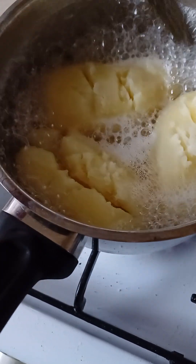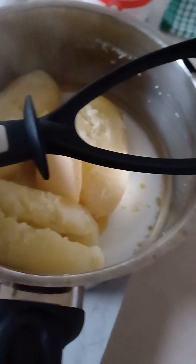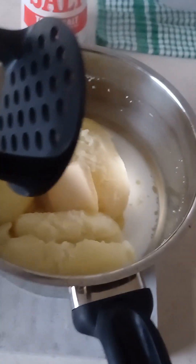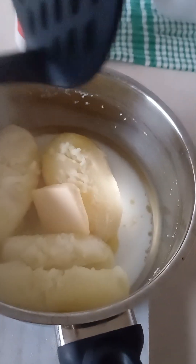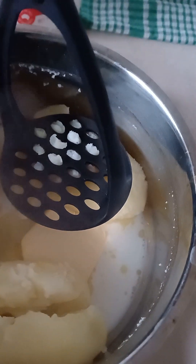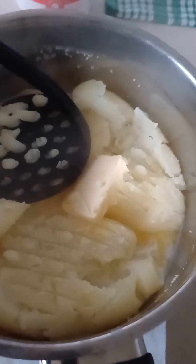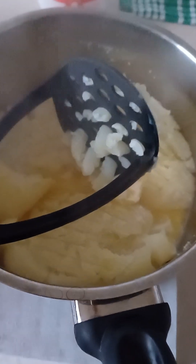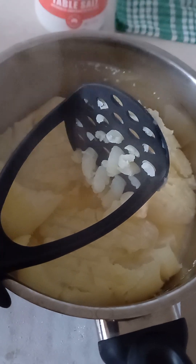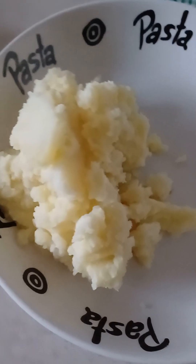Empty the water. Put a bit of butter — about one centimeter — and you grab this thing, put milk and salt in there, and then you squash it nice and easy. Squash everything — that's how I make mashed potato. That's how I heat it up.